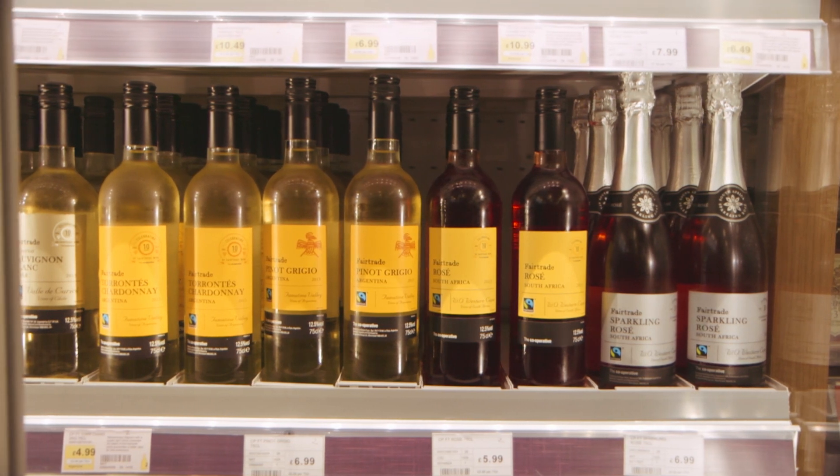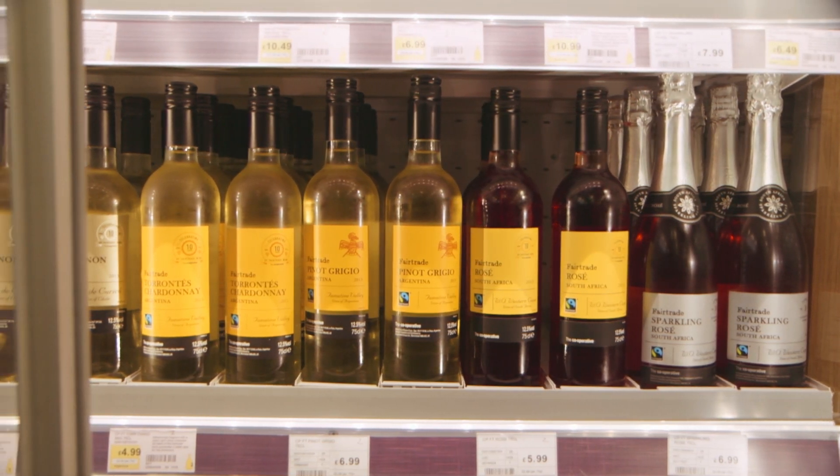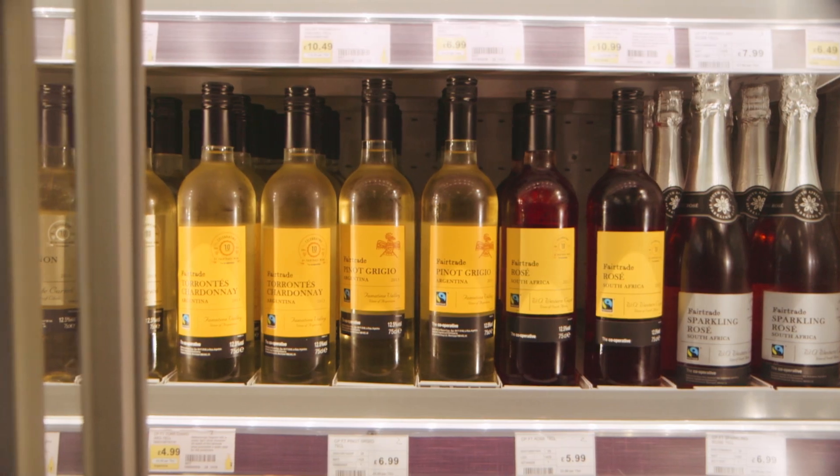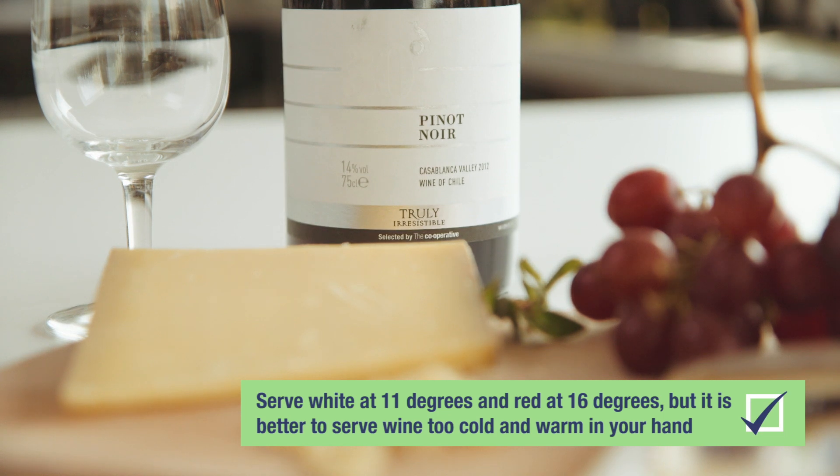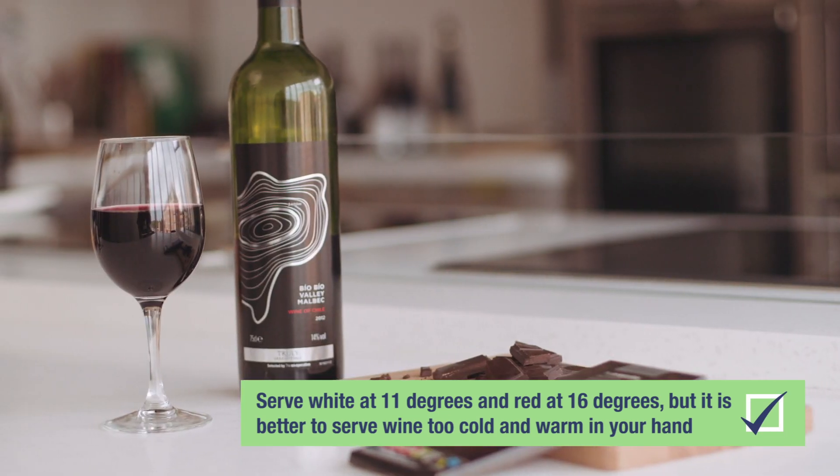The easiest tip I would pass on to anyone interested in making a bit more out of a bottle of wine is to get the temperature right. To serve white wine, ideally it's around about 11 degrees, but serve it too cold rather than too warm, because you can always allow it to warm up a bit later.